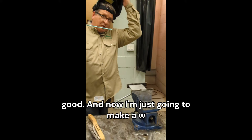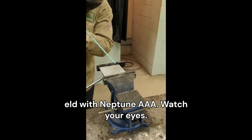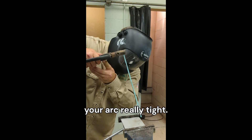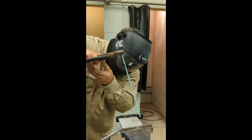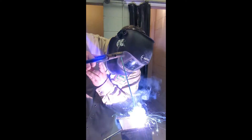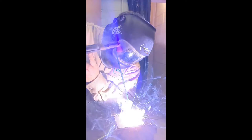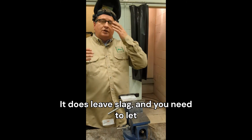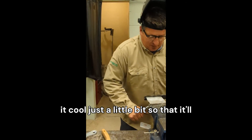Now I'm just going to make a weld with Neptune AAA — watch your eyes. When you weld with Neptune AAA, you want to use a straighter arm angle and keep your arc really tight. It does leave a slag and you need to let it cool just a little bit so that it'll come off cleanly.